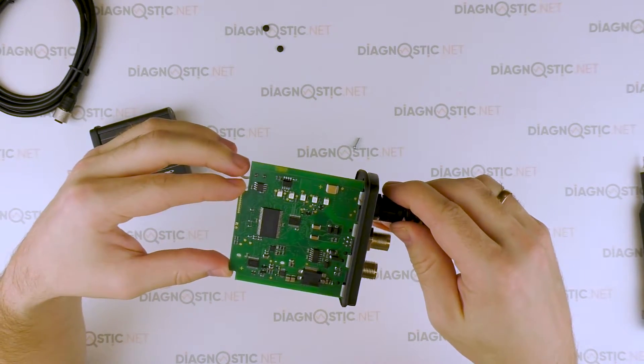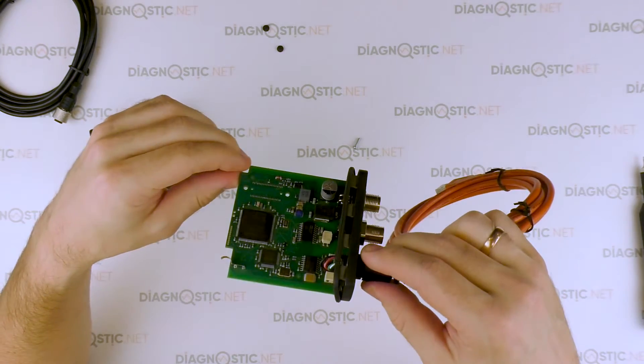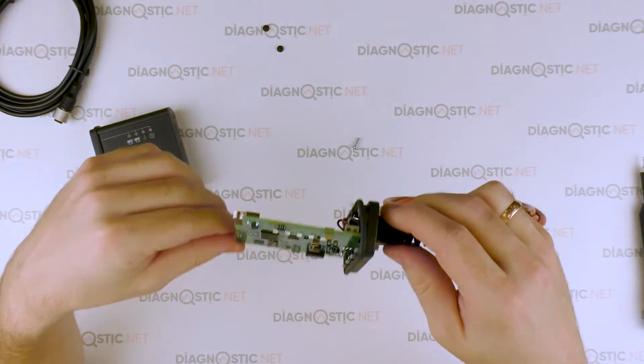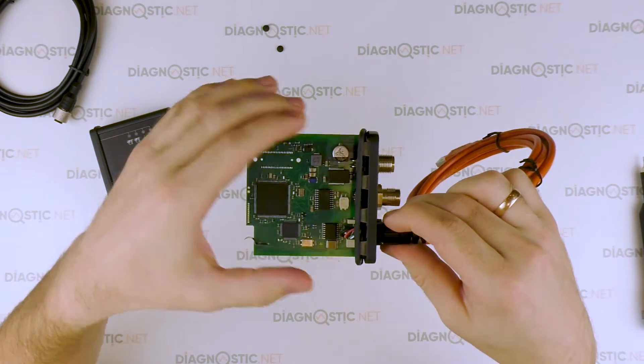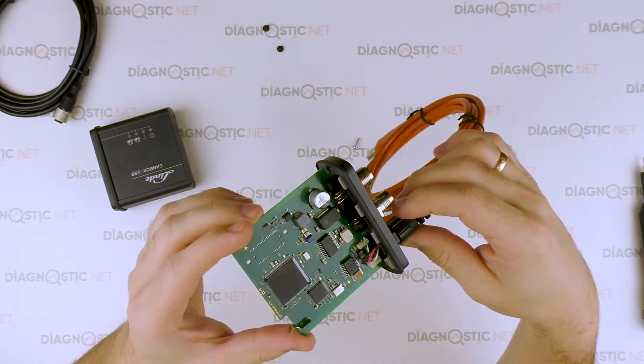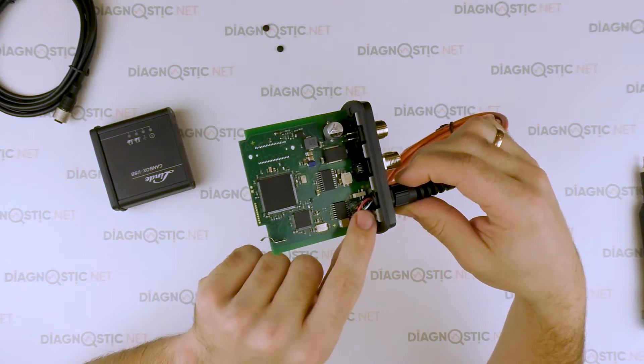Pay attention to the arrangement of the components — all the components are located symmetrically. The original device differs from a Chinese one by its clamping terminals for wires.